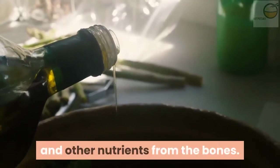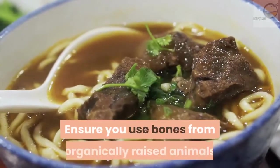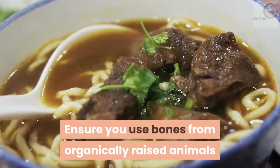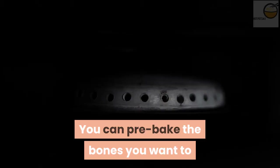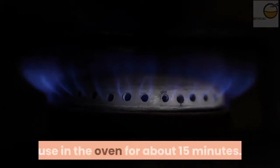The vinegar will help to draw out the collagen and other nutrients from the bones. Ensure you use bones from organically raised animals, or else the objective of your bone broth would be compromised.